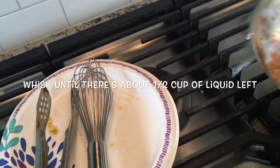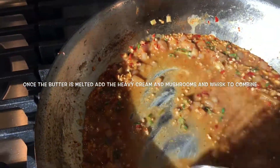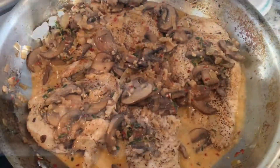Look how beautiful that looks! Next, take it off the flame. Add your two tablespoons of butter and whisk that in — it gives it a very nice creamy flavor. Once your butter is whisked through and melted in, you're ready for the next step.